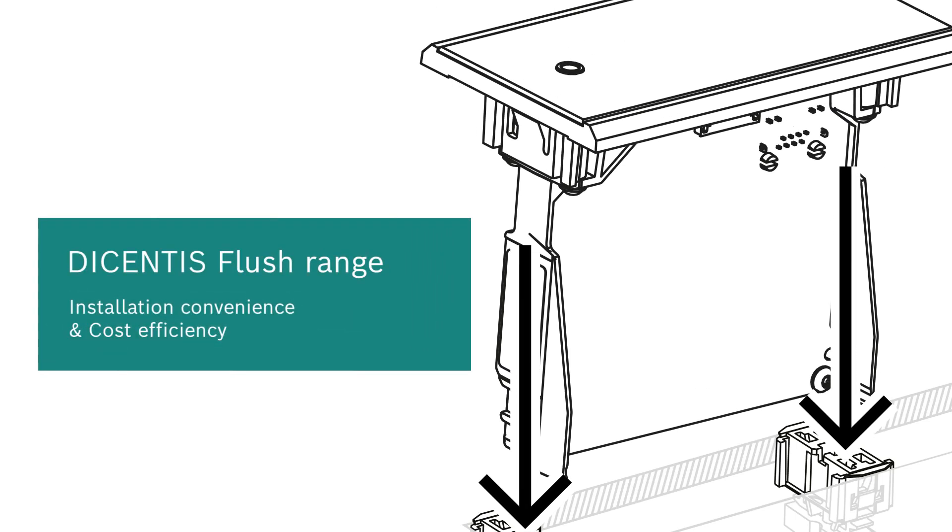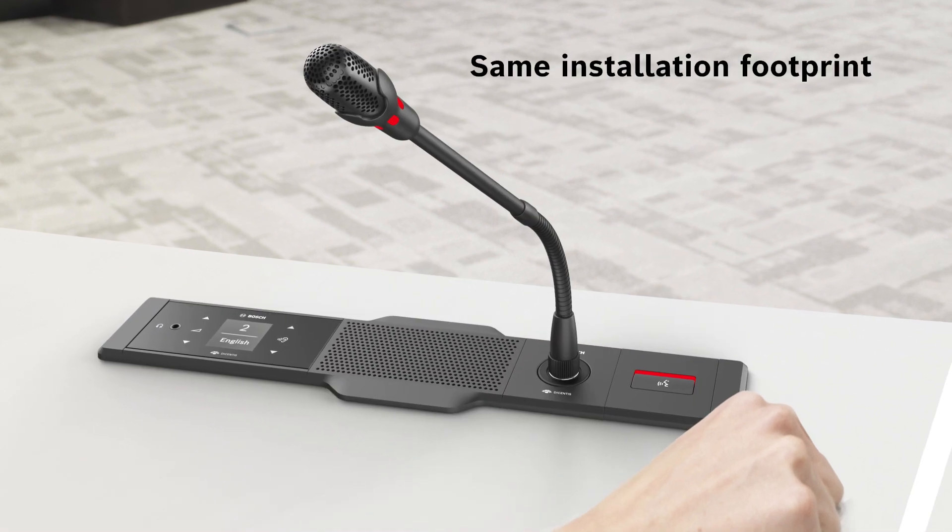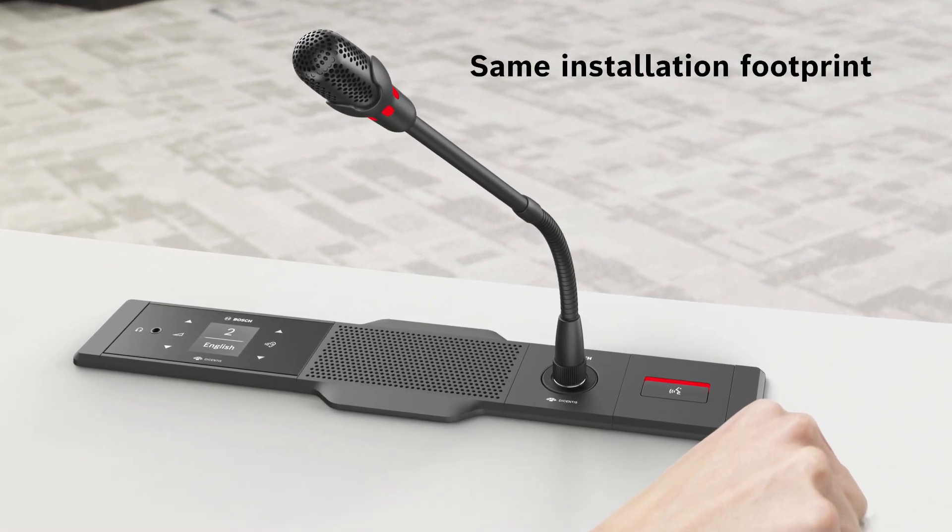Get to know the DICENTIS Flush Range. The DICENTIS Flush Range shares a similar installation footprint as DCN Flush from Bosch.